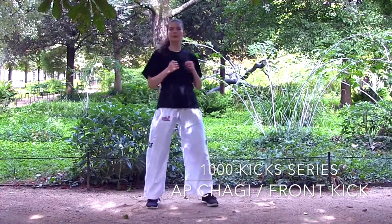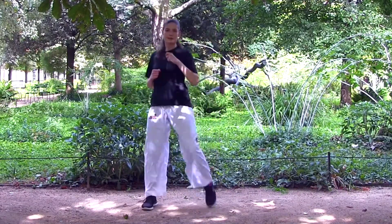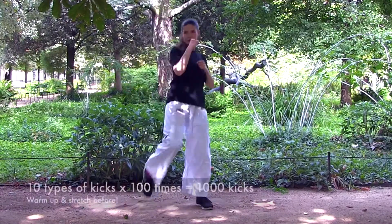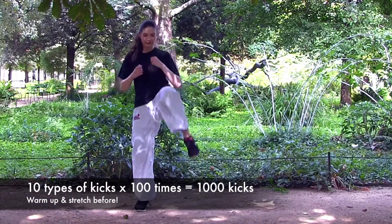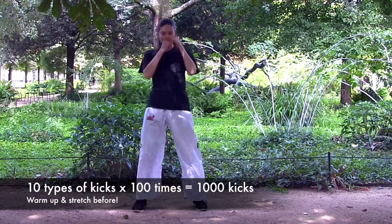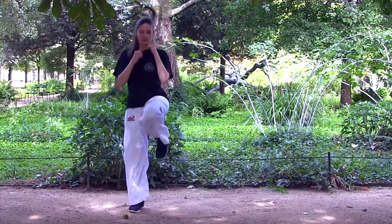I will break down the front kick's sub-motions one by one, then I will talk about some difficulties associated with the kick and offer some solutions. We are going to do 10 types of kicks in this series a hundred times each, which will add up to a thousand kicks. Make sure that you warm up and stretch before we do it.